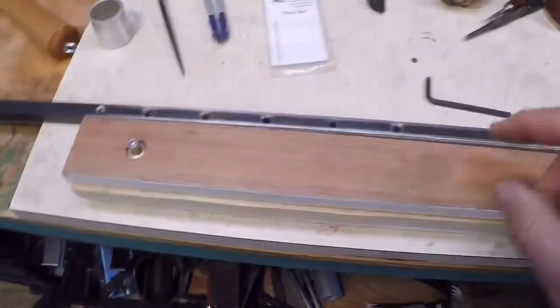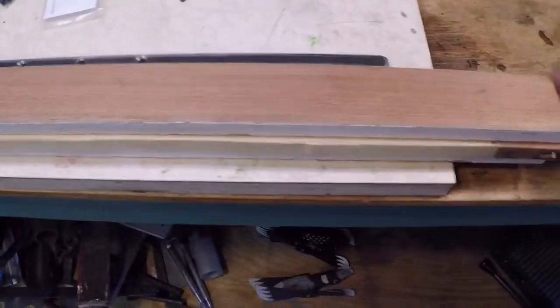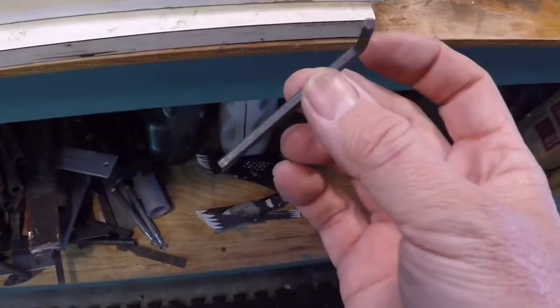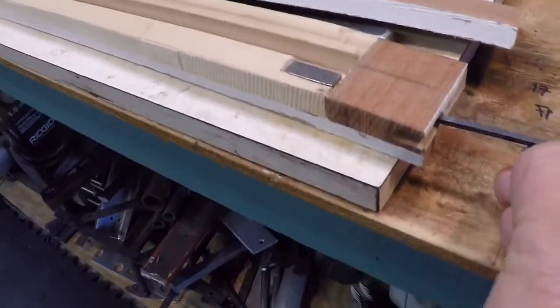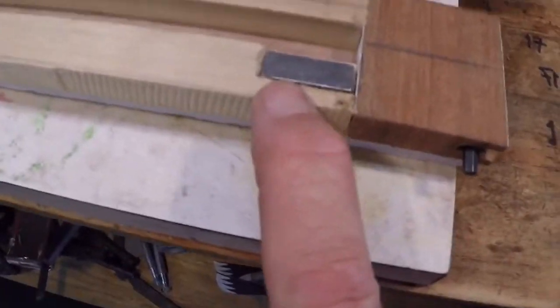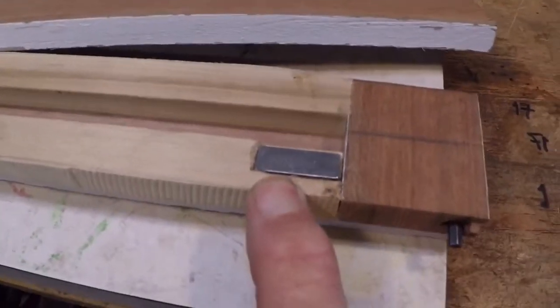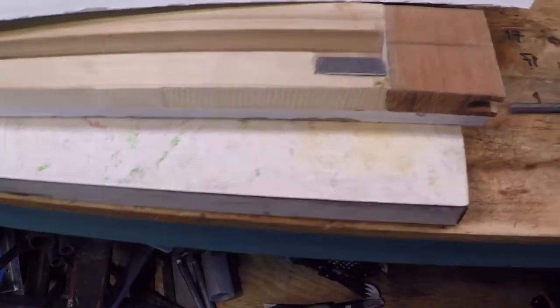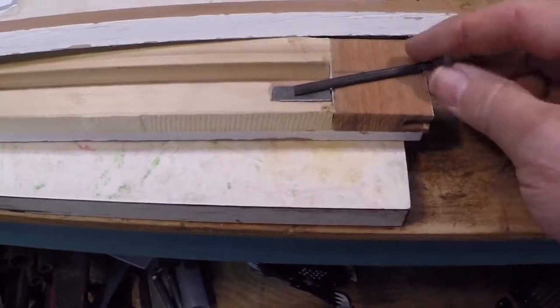The other design feature I've incorporated is a place to keep the Allen key. It's an odd size — 7/32nd — and I thought it would be smart just to keep one with the tool. I've made a little pocket by drilling a hole in the base and cutting a notch so I can just insert it; it'll stick out about a quarter of an inch. Then I glued a neodymium magnet — why don't they just call them strong magnets — in here, and that keeps the thing from coming out.